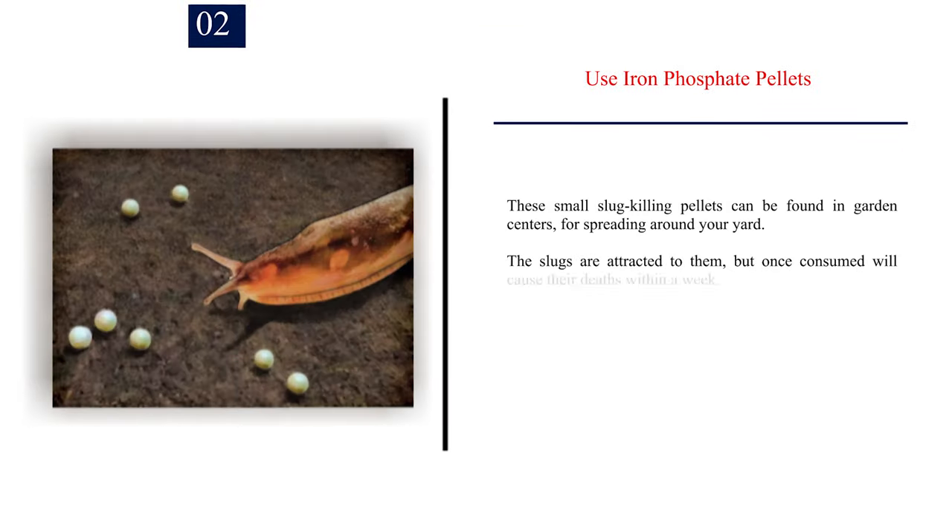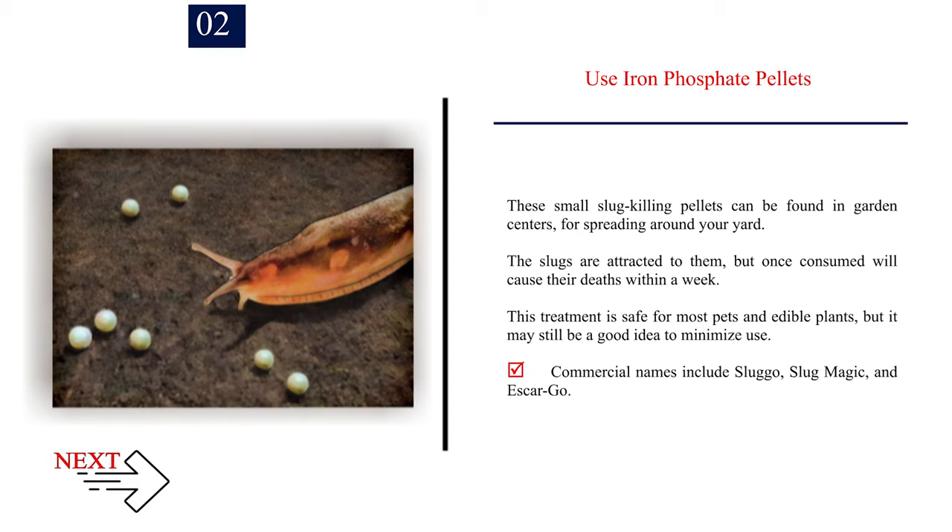Number 2: Use iron phosphate pellets. These small slug-killing pellets can be found in garden centers for spreading around your yard. The slugs are attracted to them, but once consumed, the pellets will cause their deaths within a week. This treatment is safe for most pets and edible plants, but it is still a good idea to minimize use. Commercial names include Slug-O, Slug Magic, and Escargo.